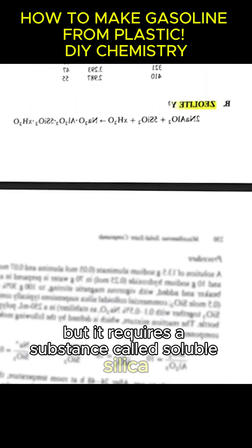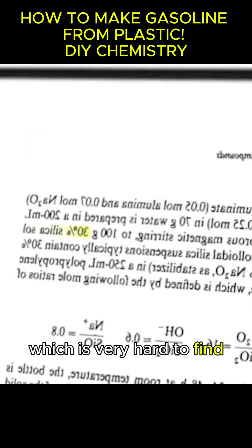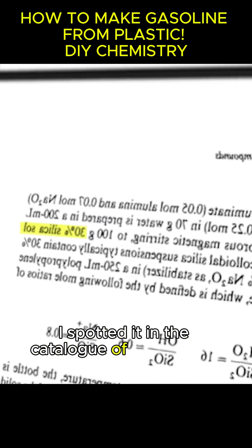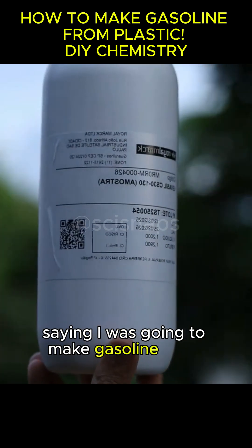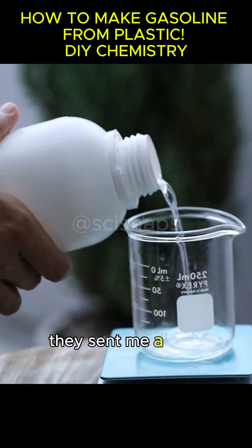This requires a substance called soluble silica, which is very hard to find. I spotted it in the catalog of a company called Royal Mark, and I simply called them saying I was going to make gasoline from plastic. They sent me a free sample.